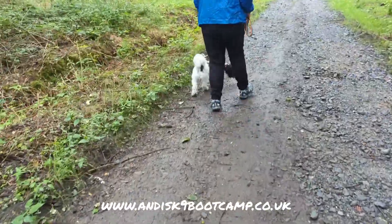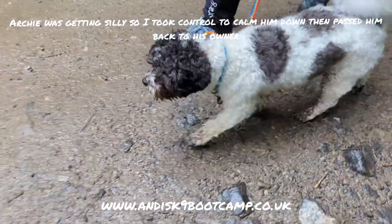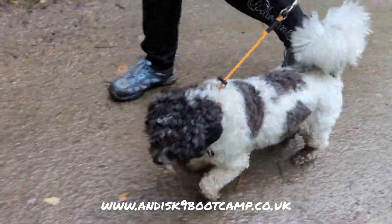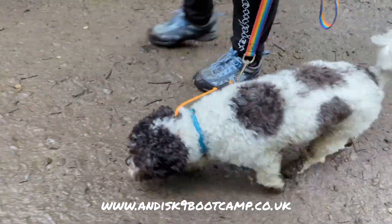Firm, because he's arguing with you — do it. So for the video, I took control of Archie just for a few minutes just to calm him down. We were just getting a bit silly. We've got my dog here. Archie's coping beautifully — it's fear-related.